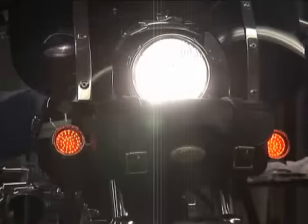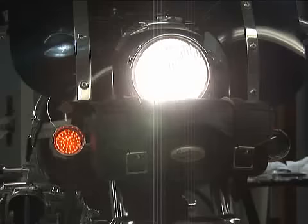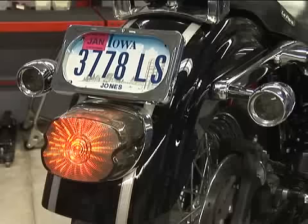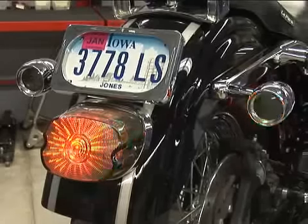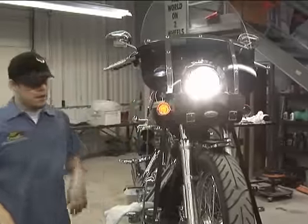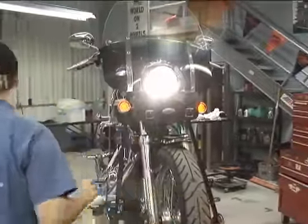Number seven: lights and turn signals. Check the operation of headlights, taillights, brake lights, and turn signals. Don't forget the little things like speedometer lights and high beam indicator light. Sure, you can do a lot of riding without them, but why risk the ticket just because a light or a turn signal was burned out? If the bulb is okay but you still get no light, most likely you've got a faulty ground — check it out.